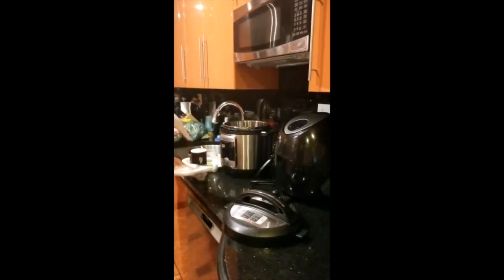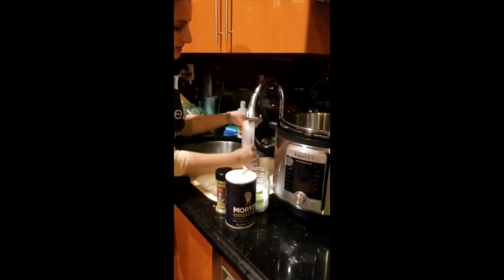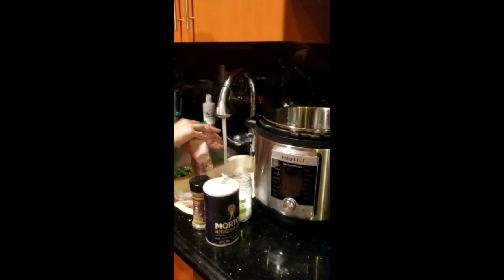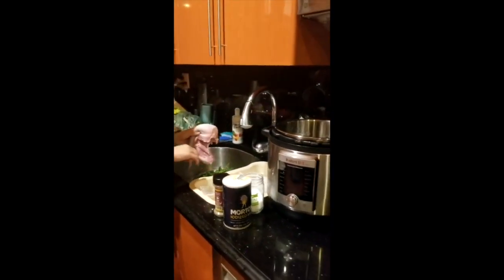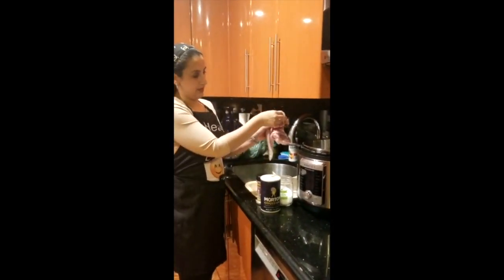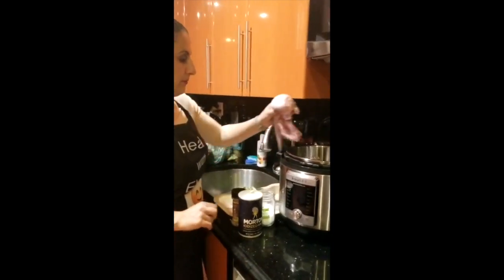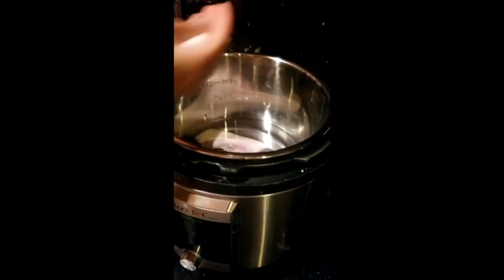So what I'm doing, I'm actually washing the tongue, then I'm going to boil it for half an hour in the instant pot. And then I'm going to take it out, salt it, and take off the skin from the tongue. So here it is. I'm just going to salt the water.